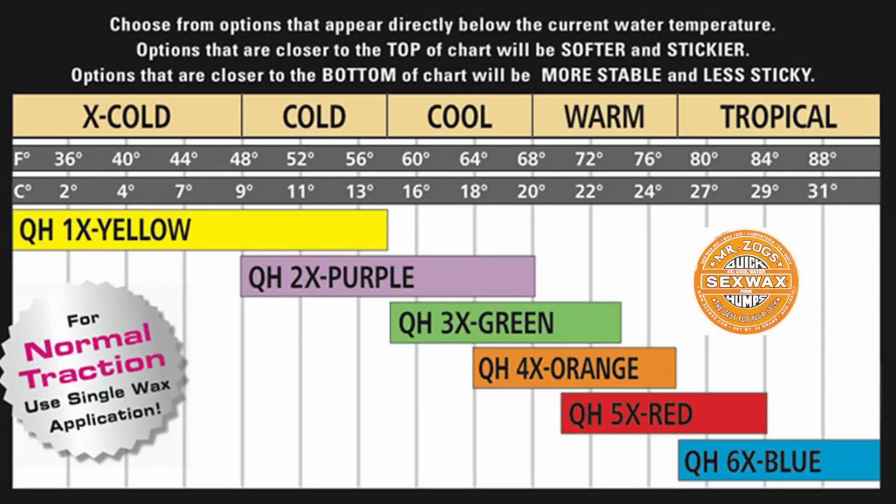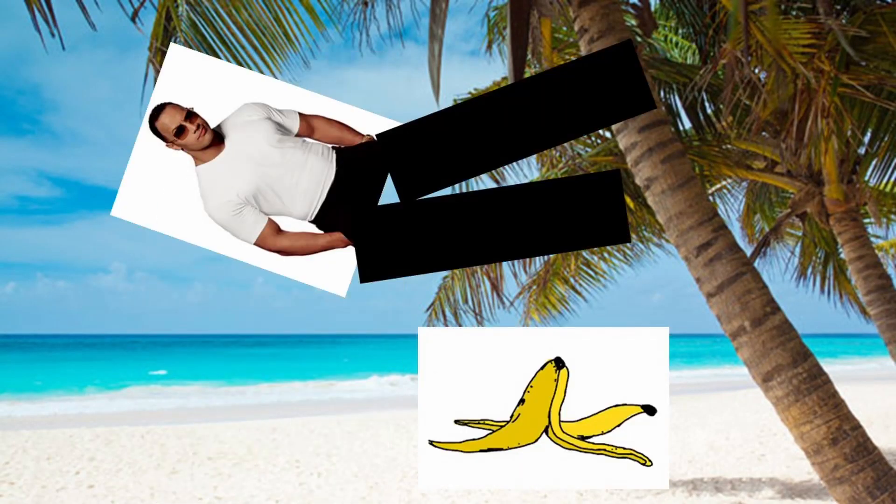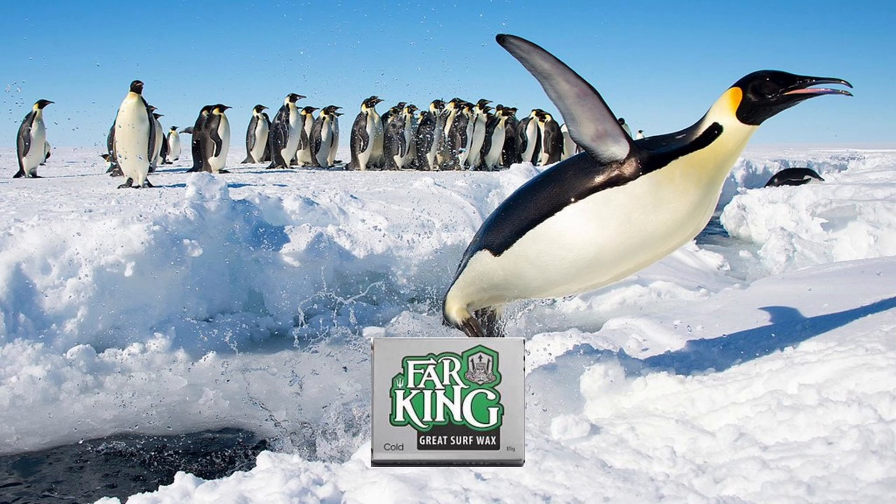Step 1: Select your wax. The first thing to consider when buying wax is its temperature rating. You will want one bar for your top coat whose advertised temperature rating matches the water temperature where you're surfing, and one bar for your base coat that is one or two temperature grades hotter than that. Don't overlook this step — get a bar that's for warmer water and your board will be hard and slippery. Too cold and at worst your wax will slide off your board under your feet, and at best it will wear much faster.